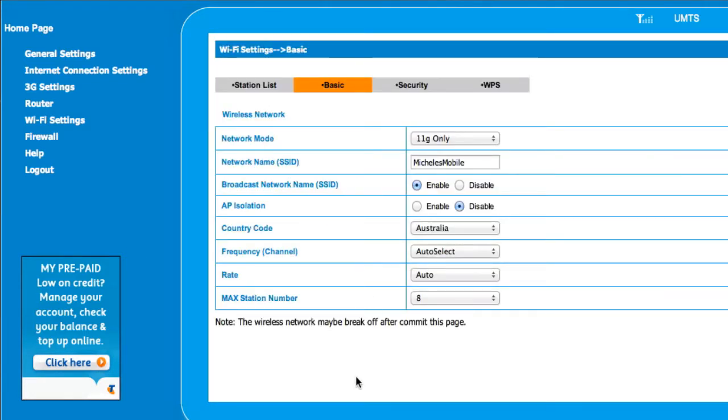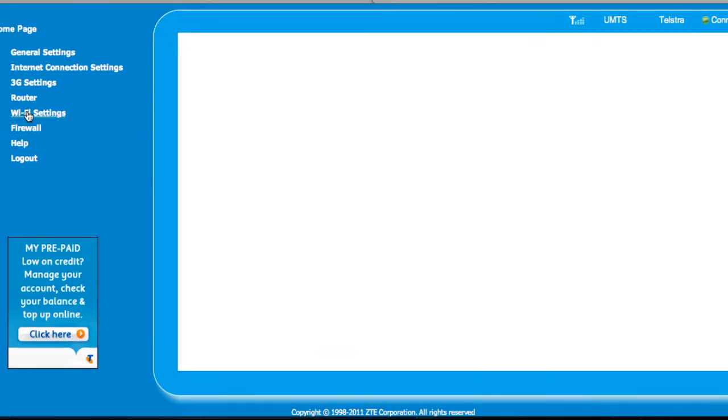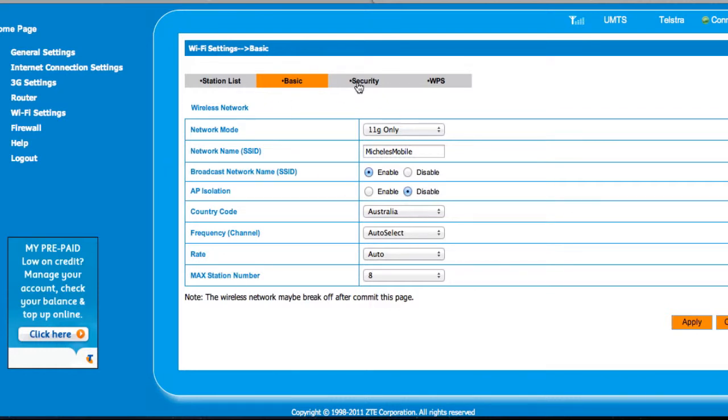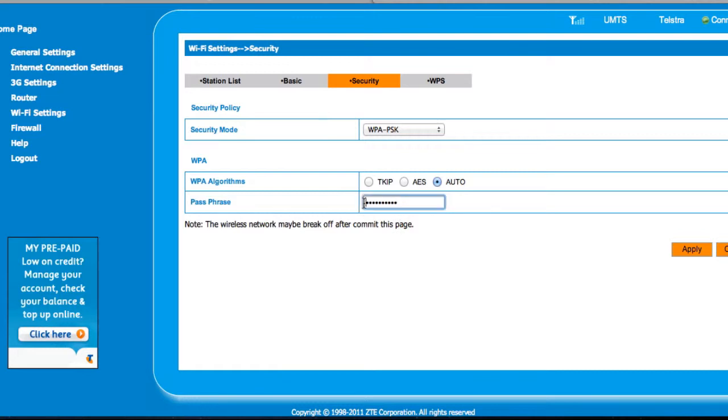In the Wi-Fi settings — and it's all going to be different depending on your router — under Basic is the name of my network. I changed it because it came with a really long technical name, so I renamed it to something memorable. There's also the broadcast name setting — it's currently enabled and being broadcast. If I wanted to disable it so the name wouldn't appear to others, I could do that here. You'll find the SSID setting to change it, disable it, or enable it.